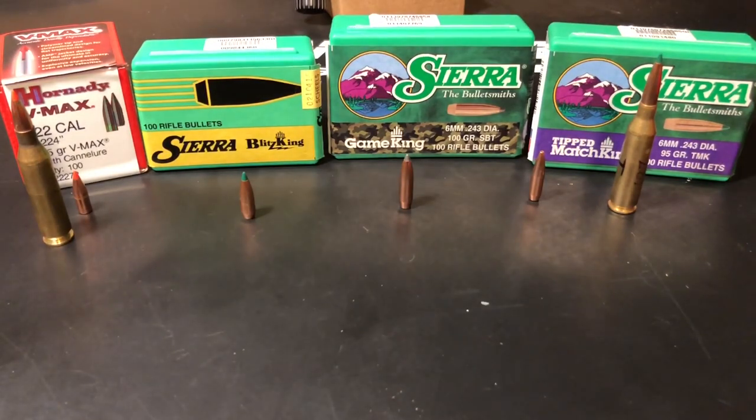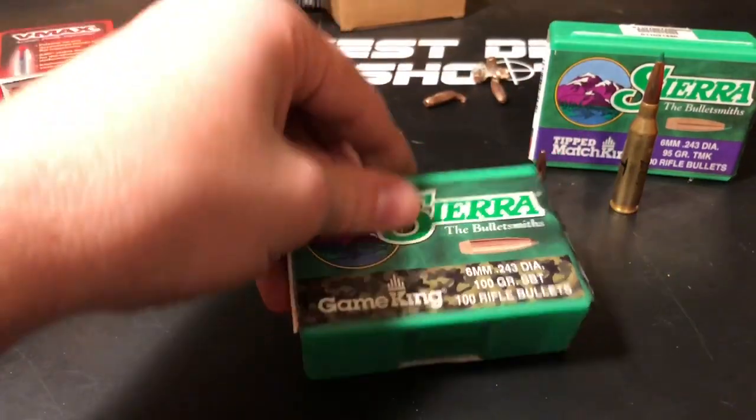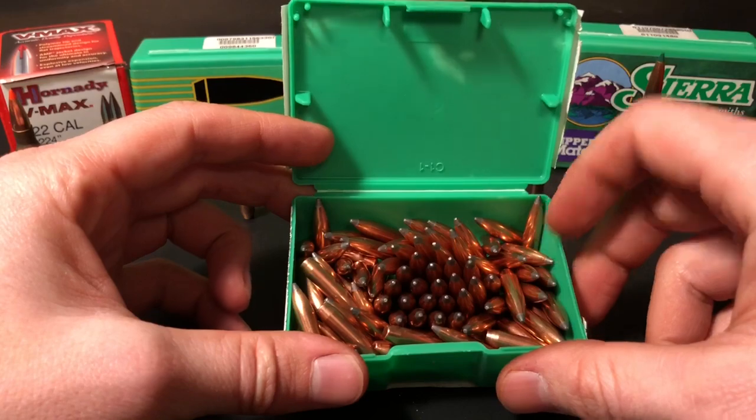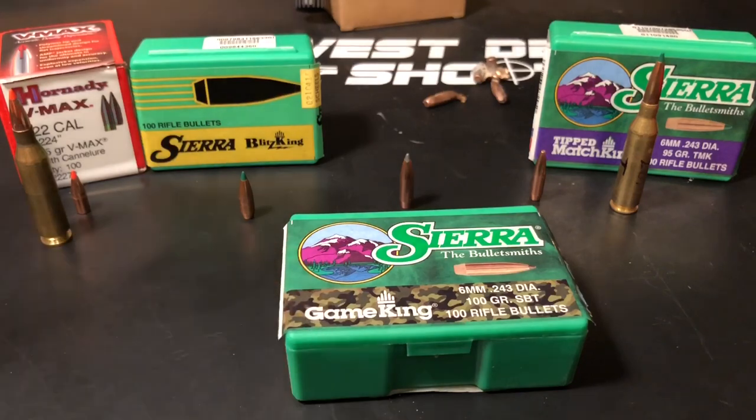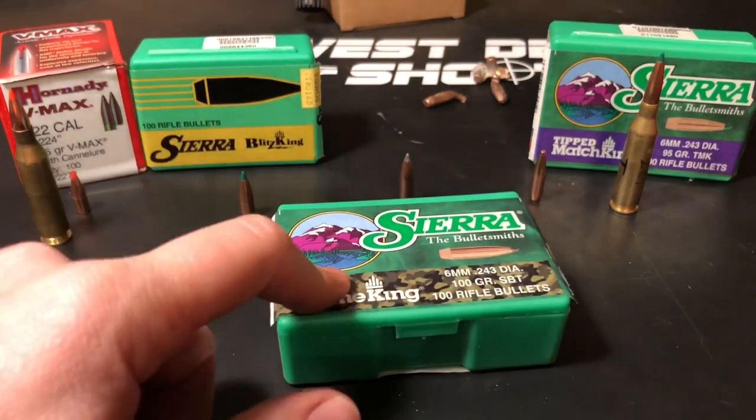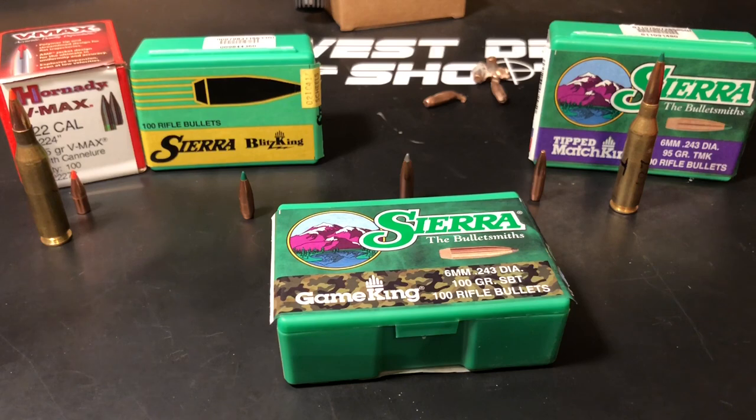If you get much longer than this you're going to need a tighter twist rate, but this should work in most basic .243 Winchesters. I figured people would want to learn how to reload a hunting round, so that's what we're going to do. I've got a bunch of different powders to play with — about 90 bullets left — and we're going to load them up across all sorts of different powders, shoot them for groups, and I'll give you chronograph data with all the different powders. After that I'm swapping out the barrel. I hope you're excited to see the 100 grain Game King — the next video is going to be about how to choose a powder and charges.